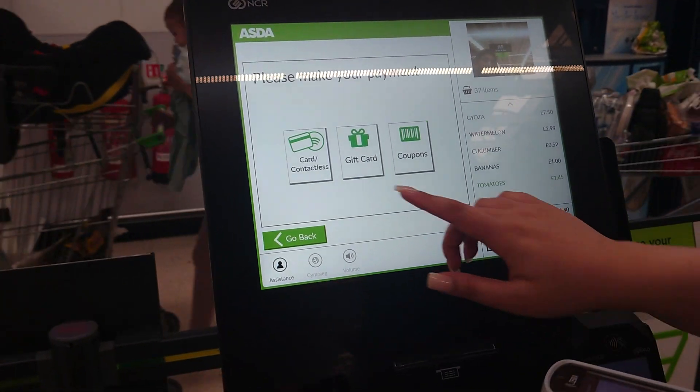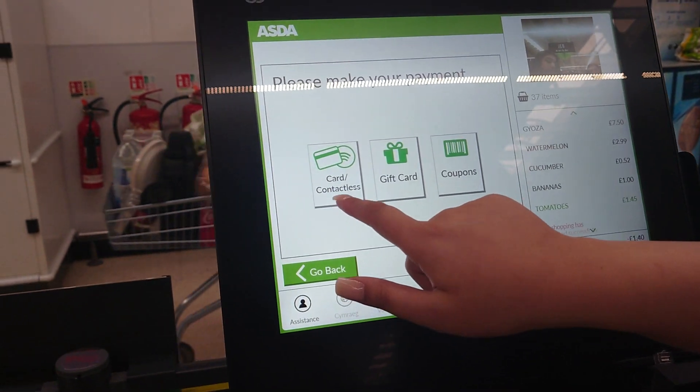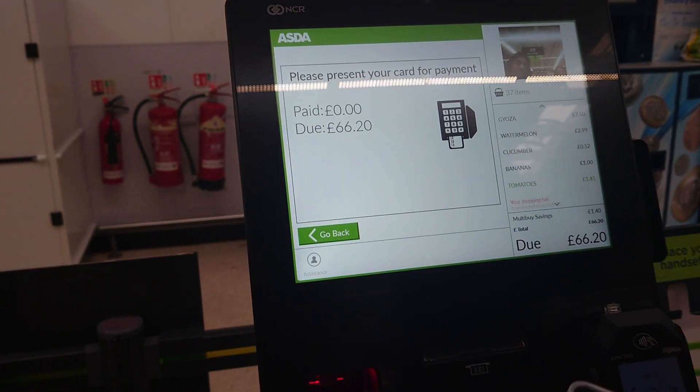Please make your payment. Please insert or tap your card.